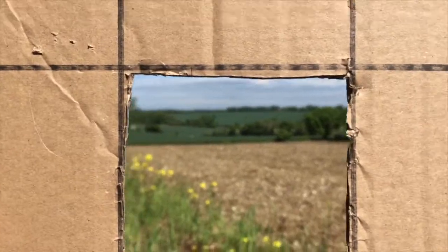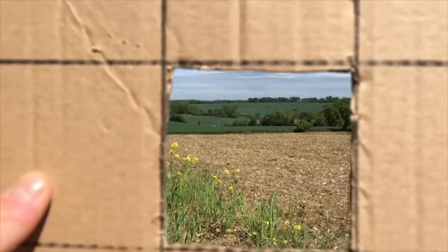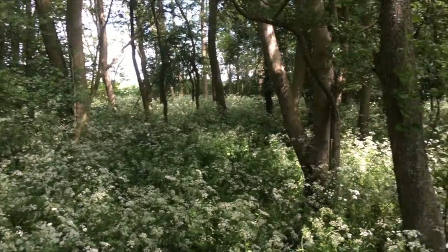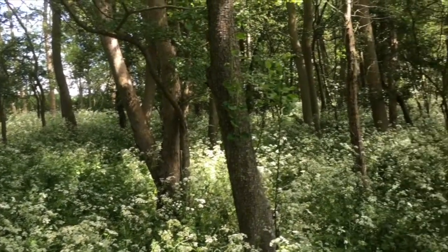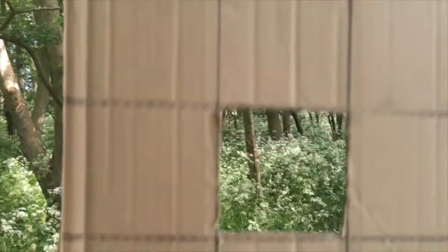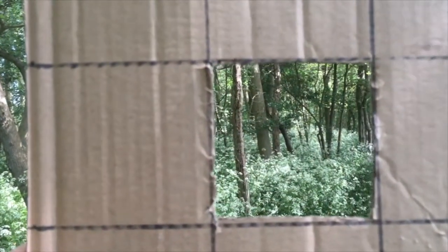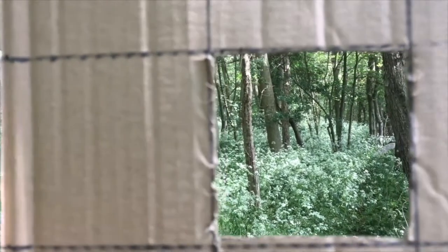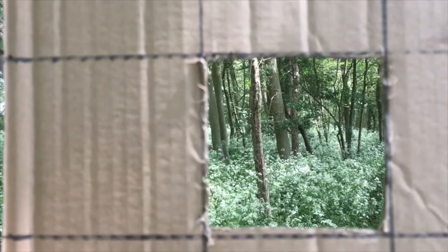You can experiment with using different viewfinders or focusing on different parts of the view. Do this until you can fill up lots of different windows within your sketchbook. As a landscape artist and someone that works a lot outdoors creating art, a viewfinder is a really useful tool, especially in scenes like this where it's really busy. It can really help frame and focus in on a composition so you know which bits to concentrate on.